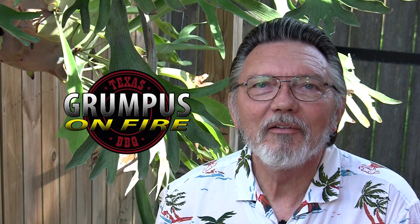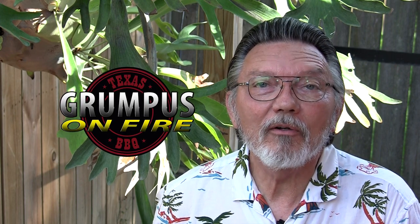Hey everybody, I'm Grumpus. Welcome to Grumpus on Fire. Today I thought I'd show you one of the many ways I make chili. We're going to do it in the Dutch oven over the Lone Star Grill Firebox.